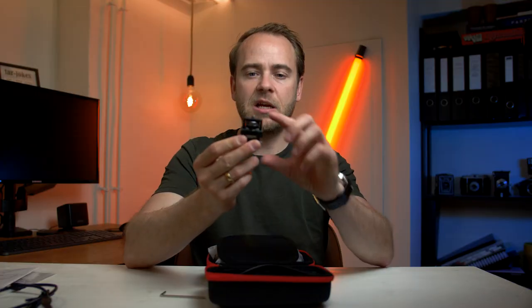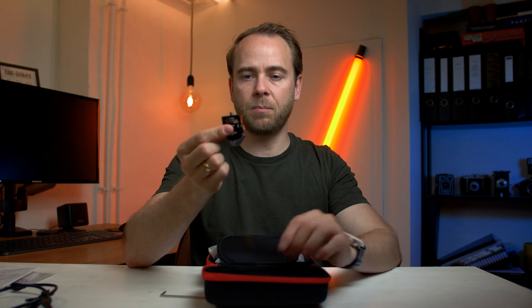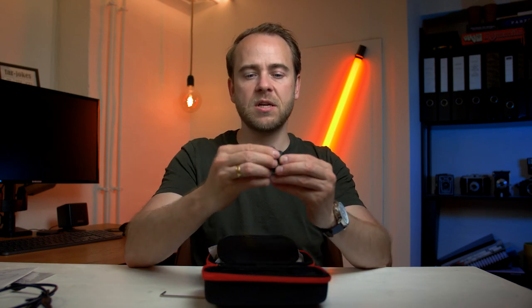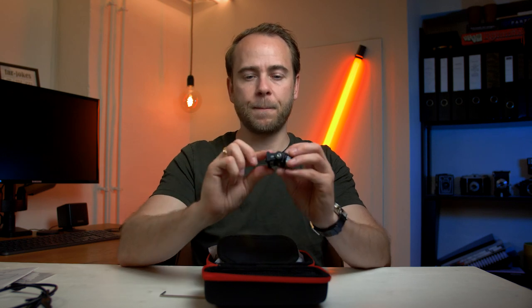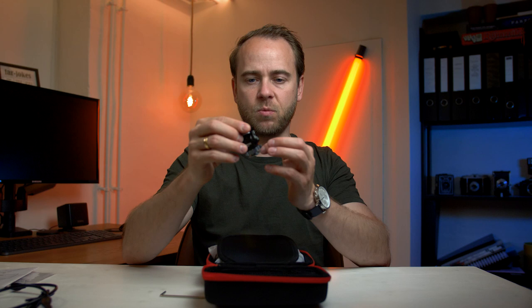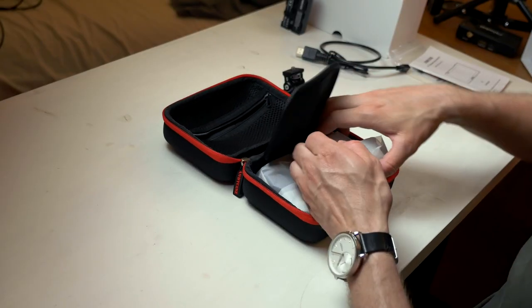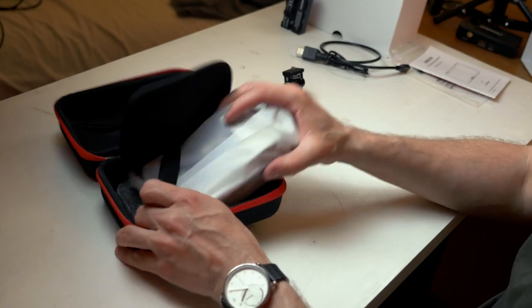Another thing you get is an included monitor mount, and I think this is much better than the bigger L-shaped ones they normally send. I think this is much better because this is what I use on all my cameras anyway. So here we have the monitor itself.